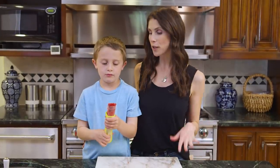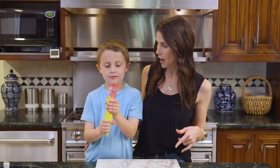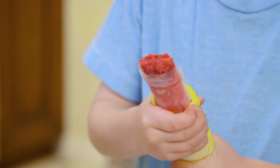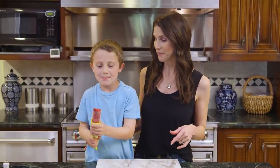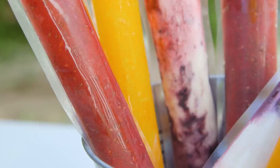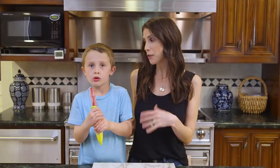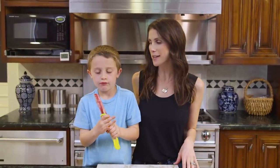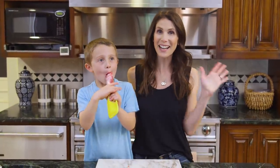I usually freeze my pops overnight, but of course I had some already made so Brooks could show you guys how awesome they are. Push it up, take a bite, show them what it looks like — pretty darn good! I love these DIY Otter Pops because you can pretty much make them your own. Try different fruits and veggies, different add-ins like chia seeds, and mix it up so your kids are happy all summer long. Thank you so much for watching and I will see you next time. Bye guys!